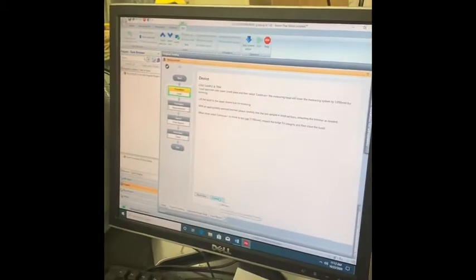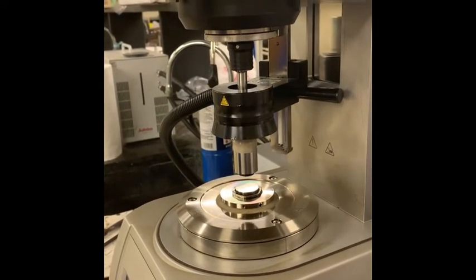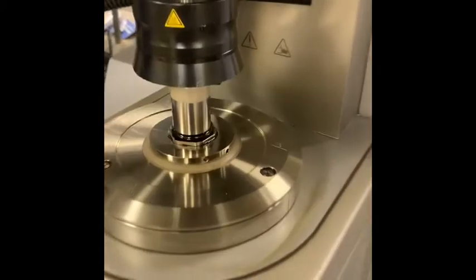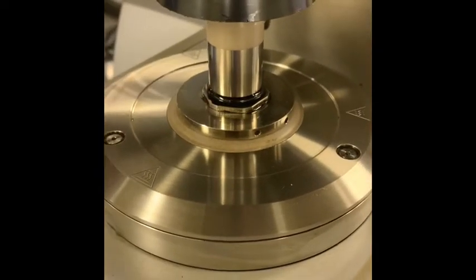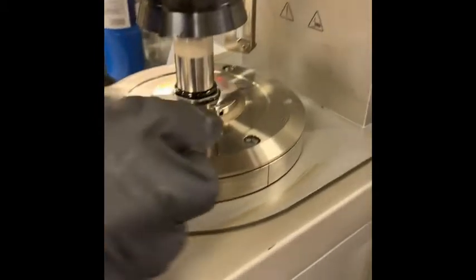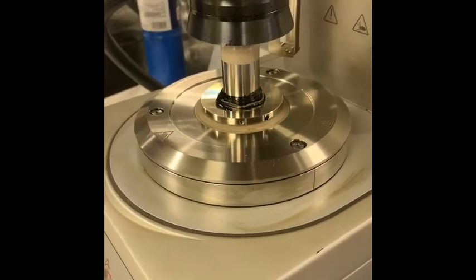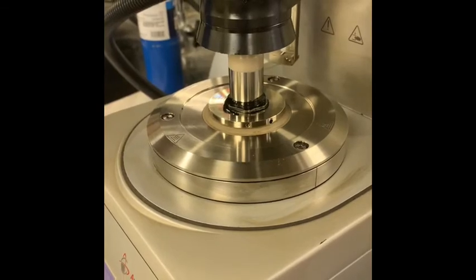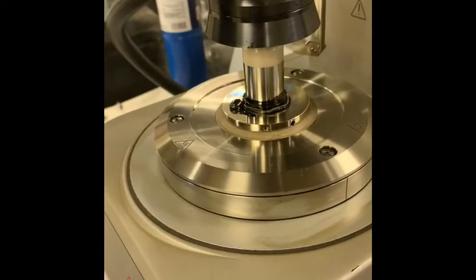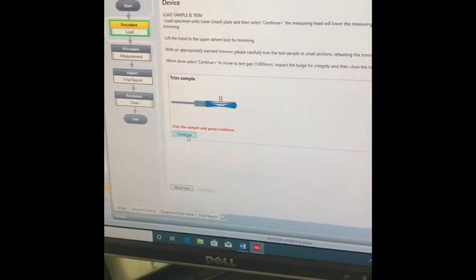Next, click continue on the computer and that will lower the plate. Once the plate is lowered, some of the asphalt has come outside of the plate so you need to trim the asphalt. Heat up the trimmer and trim around the asphalt, but you can only go around one side once. After trimming the sample, the computer will ask you to continue. Click continue and this will raise the gap to one millimeter.